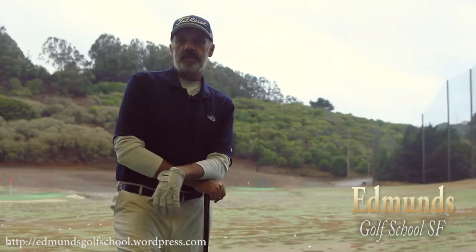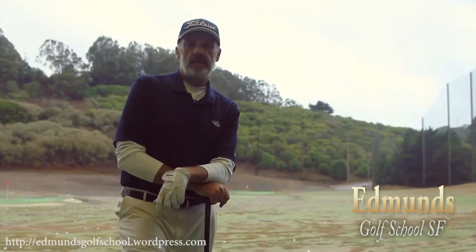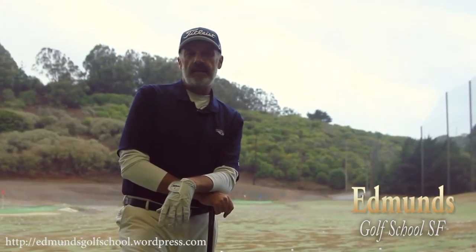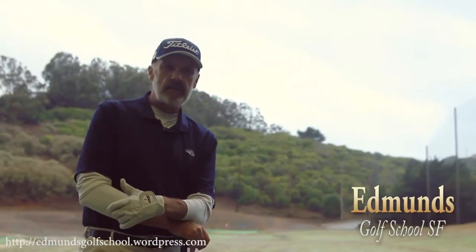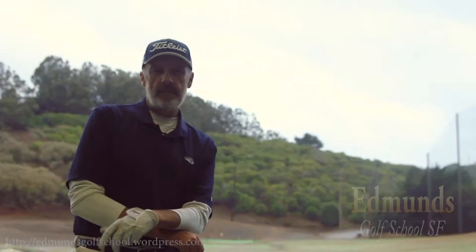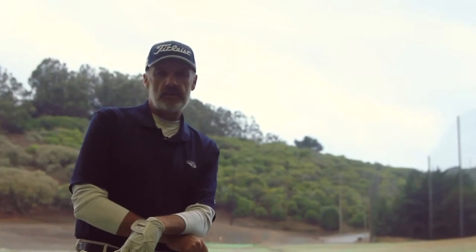Hi, it's Rich Edmonds and today's segment is about how to practice on a driving range. The first thing I want you to understand is that to be the most productive with your practice, you have to understand that you're trying to build habit. So what are the habits that I want you to work on when you go to a driving range?